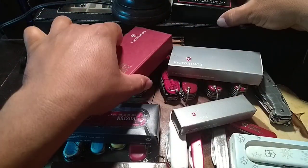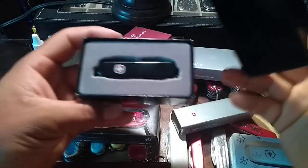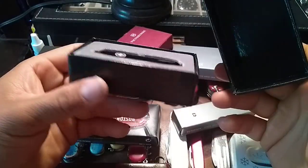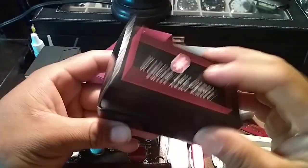And last but not least, I got the Wenger Squirrel — really really nice.